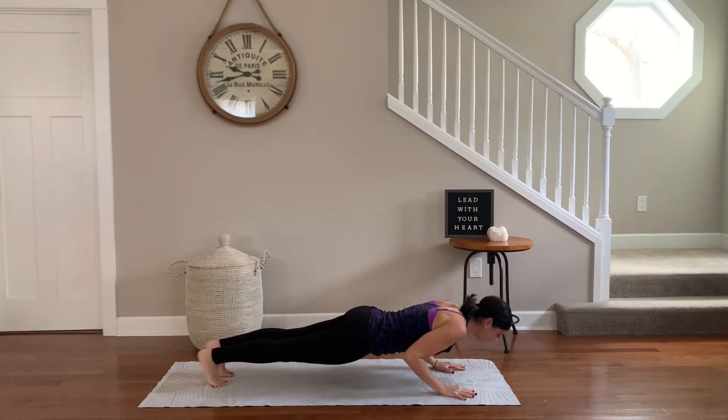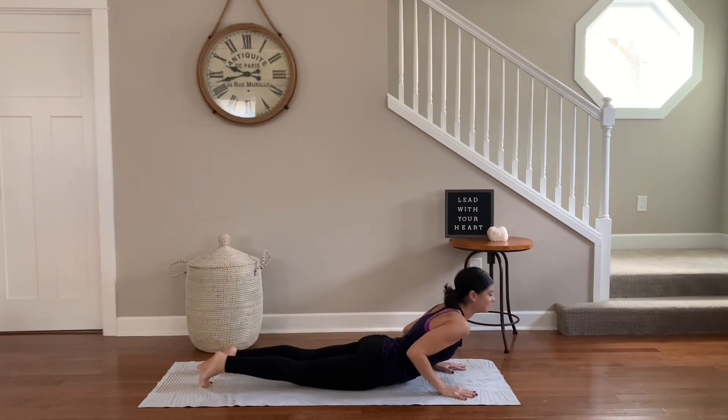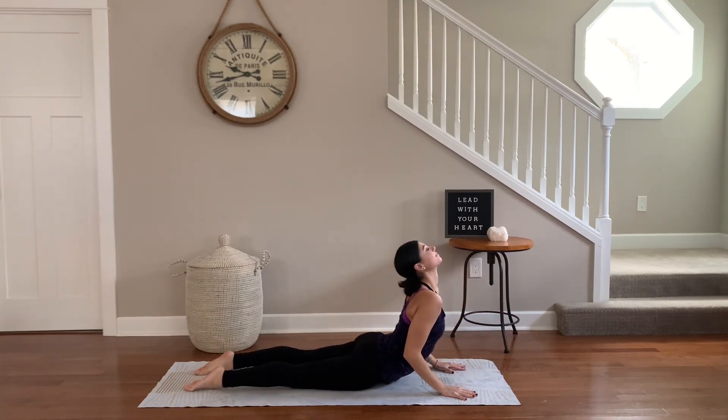Exhale, release. Plank pose. Squeeze the elbows as you lower down chaturanga. Inhale, lead with your heart — up dog. Exhale, hips high, downward facing dog.